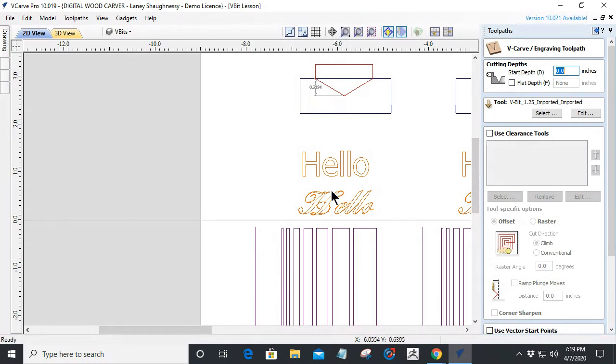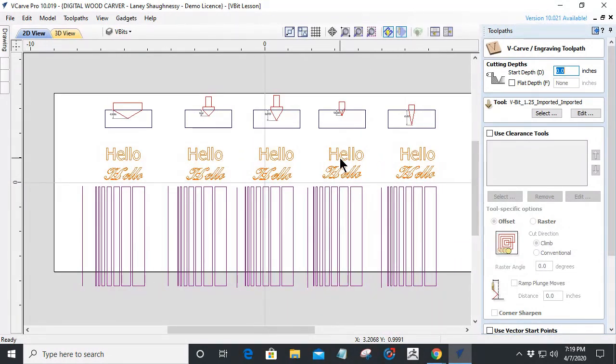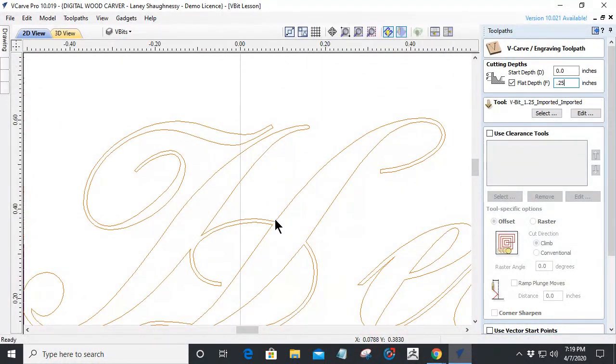If a cut is too wide and would require the bit to cut through the material, the software will warn us. At that point we have a choice: we can set a flat depth to limit the cut, or change our bit to reduce the cut depth. A flat depth of, say, a quarter inch means any part of the carving that would normally exceed that depth gets truncated and flattened off at the bottom, while shallower areas cut to their normally calculated depth.